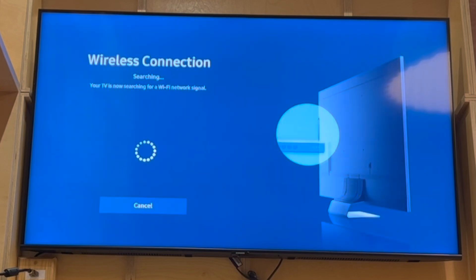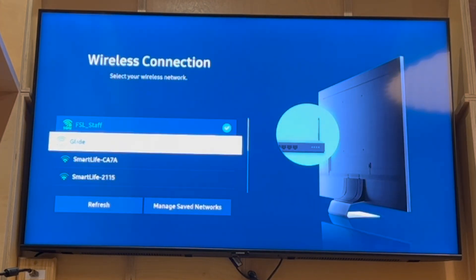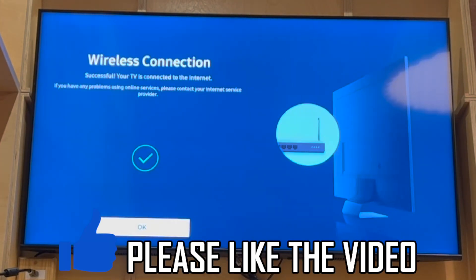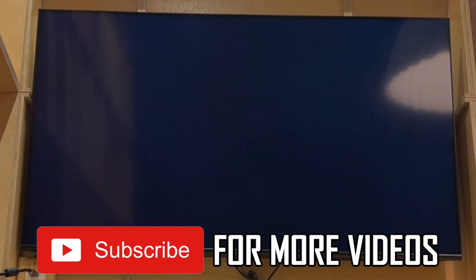In there you'll see the wireless or wired connection options. Most of you will want the wireless one, so click on that. You'll see all the different network options — go ahead and click on whichever one is yours and press enter. You may have to type in your password or PIN code for the Wi-Fi. Once you've done that, it will connect — click OK and it's done.